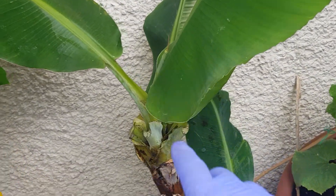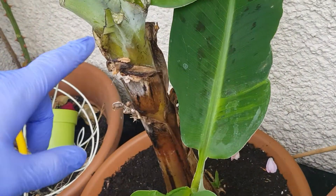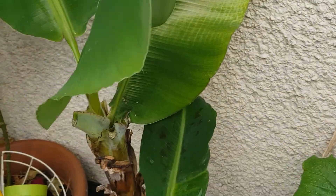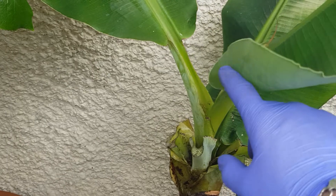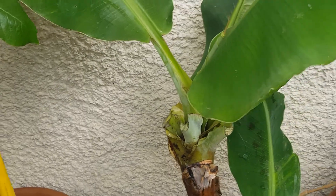I cut off about six leaves off the bottom because they weren't doing anything — similar to this leaf over here, which is kind of just stuck there and hasn't really come out all the way. Whereas these newer leaves, as you can see up here, they've come out and they're forming part of the trunk again. These bottom leaves were just stuck there and weren't pulling out, so I had to remove them.